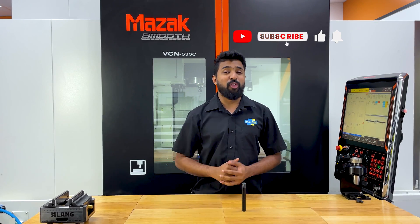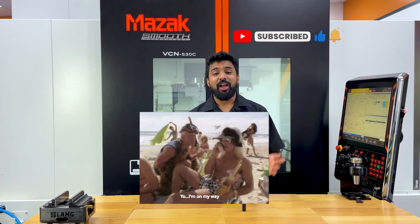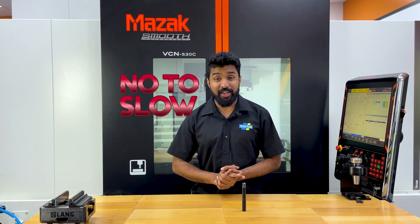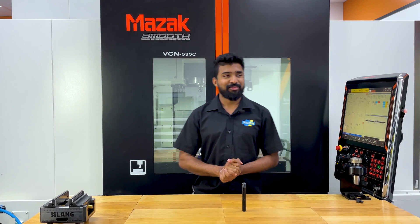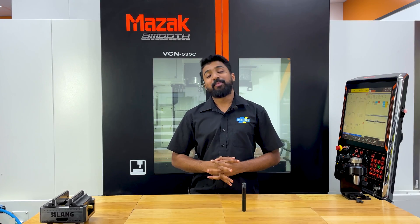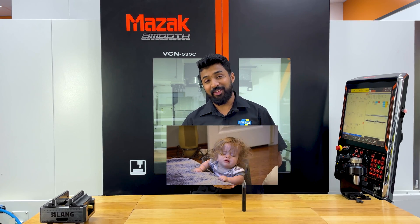If you think hardened machining is for you, get on the phone with your local rep or just call me and we will walk you through each step. This is where we say no to slow when it comes to hardened machining. Please like and subscribe to our channel so the lady behind the camera is happy — she's crying right now!